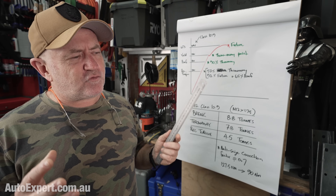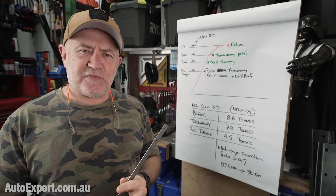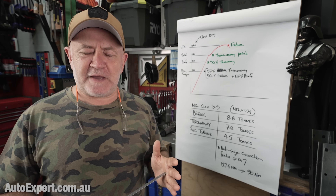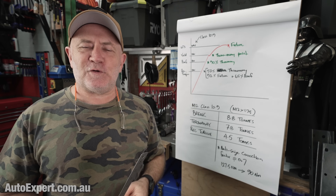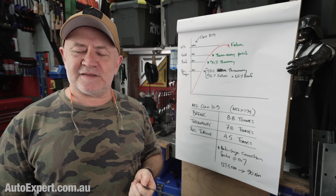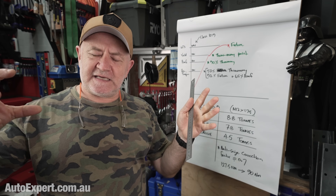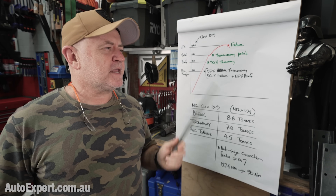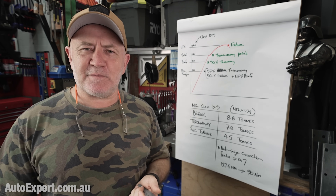I just wanted to bring that to your attention so you understand the conservatism here that means these things function so reliably if you just respect them vestigially, and also the incredible amount of mechanical effort you can instil in something with a relatively small amount of human effort. Every time I think about that — all those cars rolling around with effectively a big hydraulic press of between 20 and 30 tons of force holding those wheels onto the vehicle. Hashtag amazing.